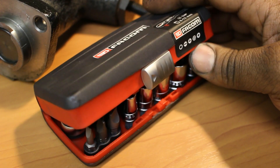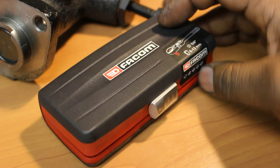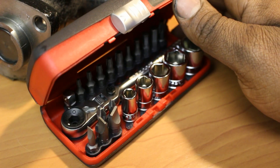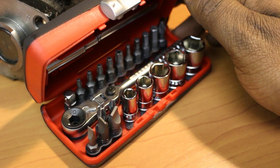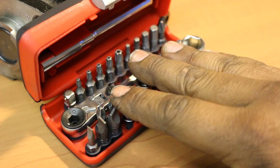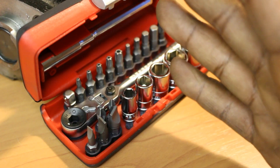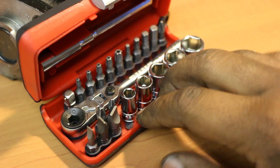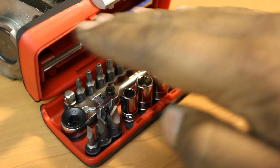The other thing I didn't mention is that the lowest price I was able to find it for — this little itty-bitty kit — was $85 from an eBay seller in the UK called Tool Academy. Facom also offers many other tools and kits like this, so if you're at all interested, I'll leave all the links I could find along with their warranty statement in the description.